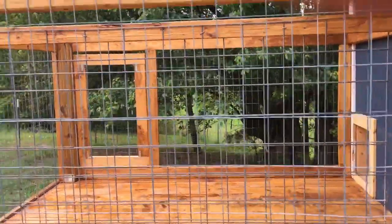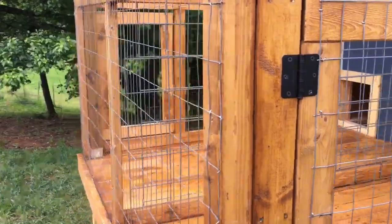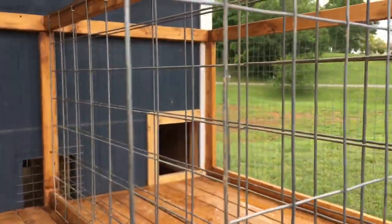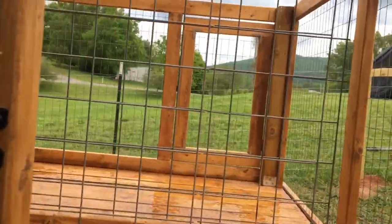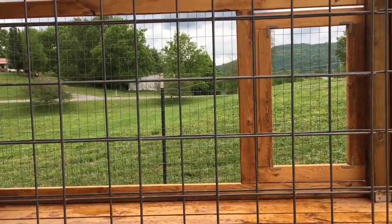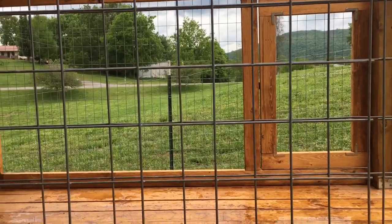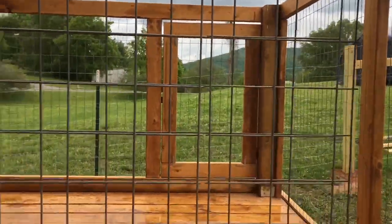We wrapped it on the perimeter with welded wire — tried to use some materials that I had left over from other projects. In the center I used hog panels, excuse me, cattle panels. I tried to use what I had, so we kind of overlapped them to make the holes a little bit smaller. If I need to, I can go back and put some welded wire in there just to make sure that neither of the dogs — if there's more than one in here — can get to each other.